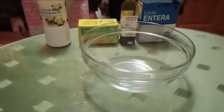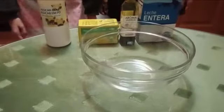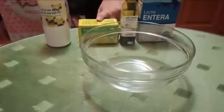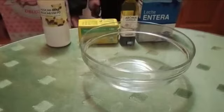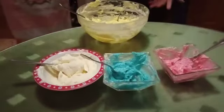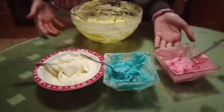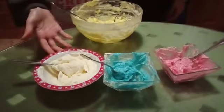Now we are going to do the buttercream. The ingredients are milk, vanilla, butter and icing sugar. These are the colors of buttercream: yellow, pink, blue and icing.